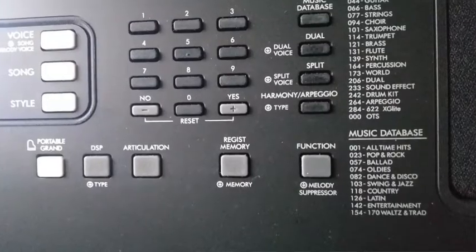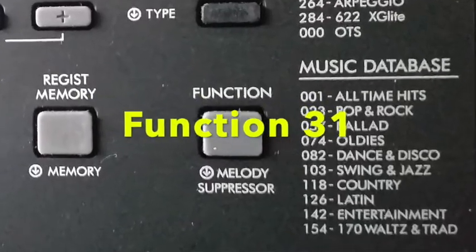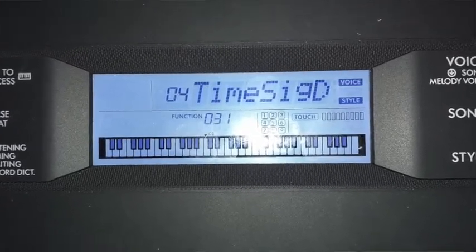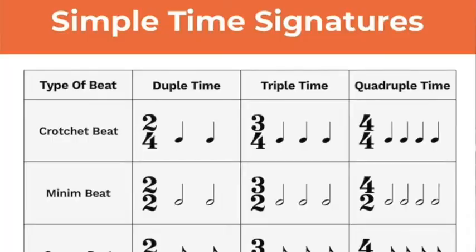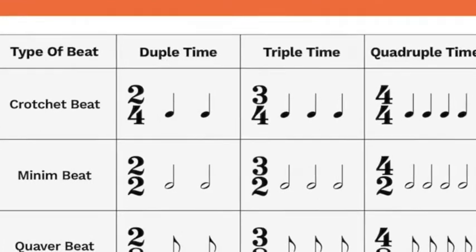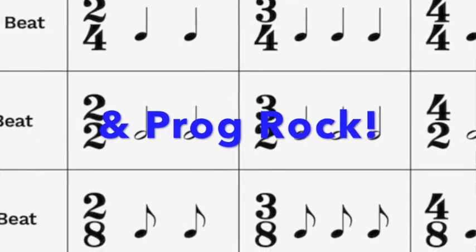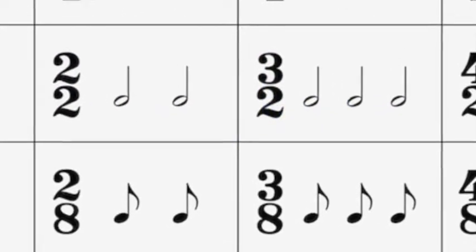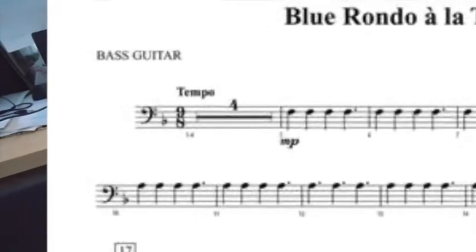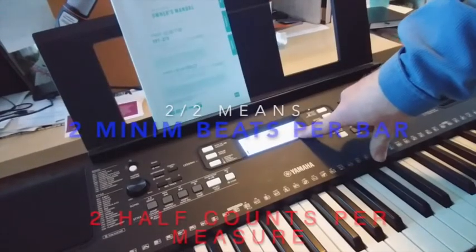If you go into the Function button over here on the right-hand side and find Function 31, you come to TimeSigD — TimeSigDenominator. The denominator is the bottom number of the time signature, as in 2/4, 2/8, 2/16, or even 2/2. Classical music tends to be much more varied with time signatures than pop or rock. Jazz can be a bit more varied too — people like Dave Brubeck used 5 and 7 as the top numbers. The time signature denominator is used to alter what the bottom number is.